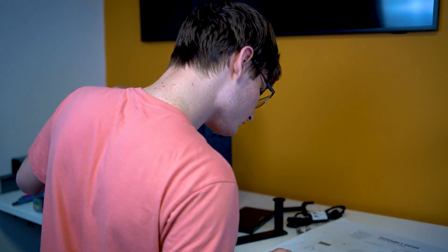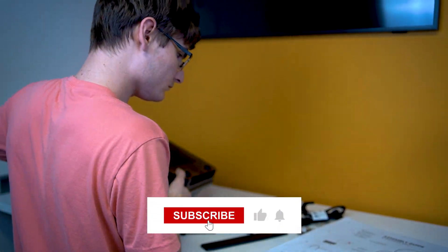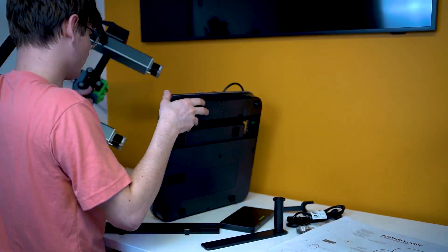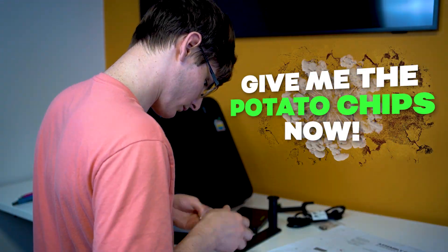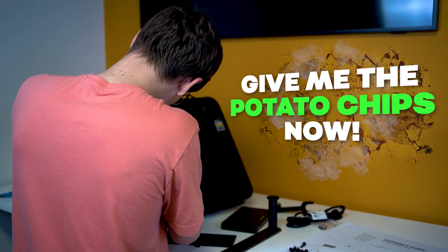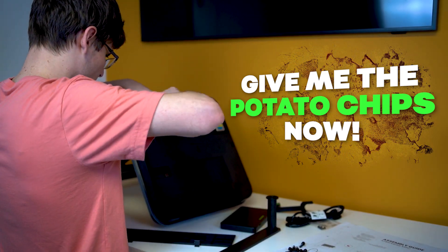If this video has provided any entertainment or benefit, I'd greatly appreciate it if you clicked the like button to help grow the reach of the channel. And if you've made it this far, start your comment with 'give me the potato chips now.' Thank you so much for your continued channel support — I'll see you in tomorrow's video.